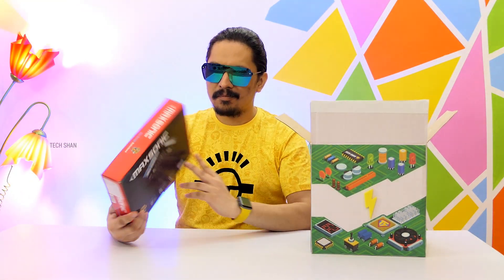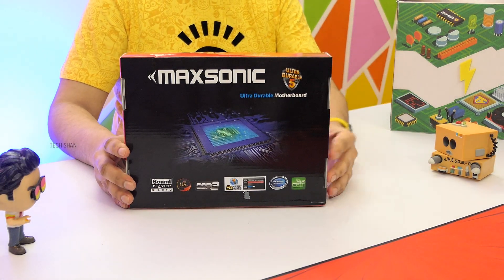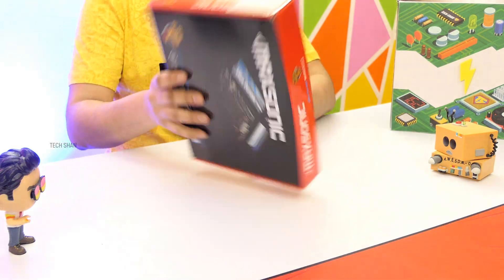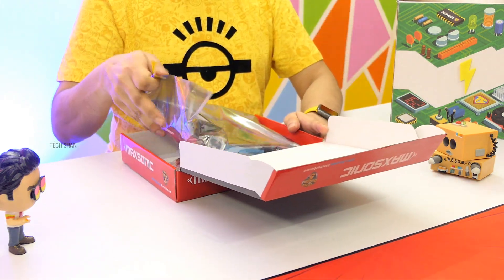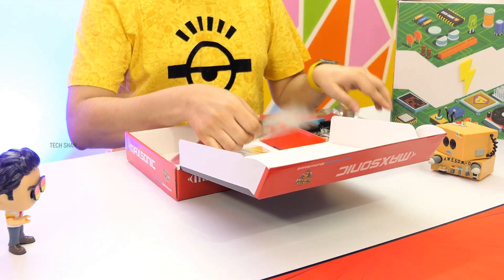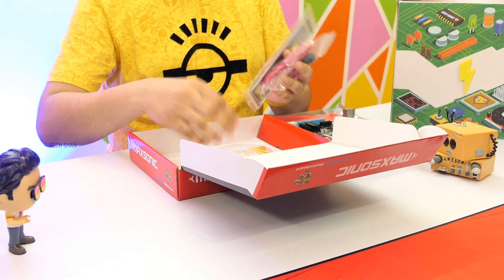Next up, for the motherboard, my choice is the Maxonic H61 board. This model supports the LGA1155 socket, which our processor needs — a good board on a budget. In the box, you also have the I/O backplate, one SATA cable, and a driver CD.